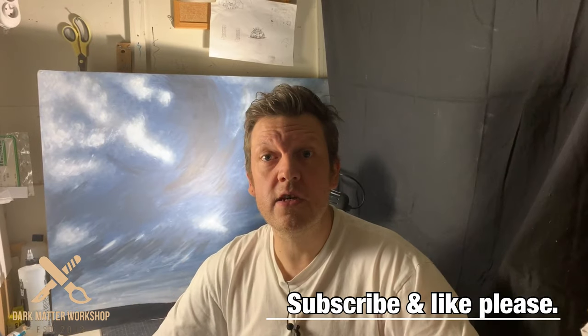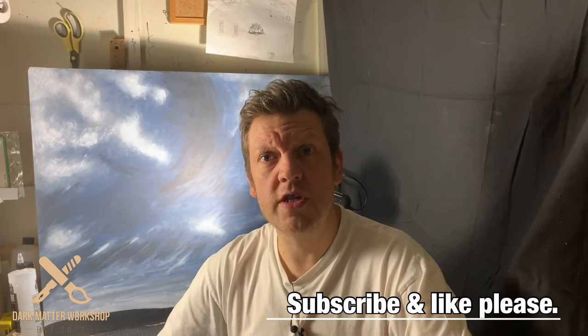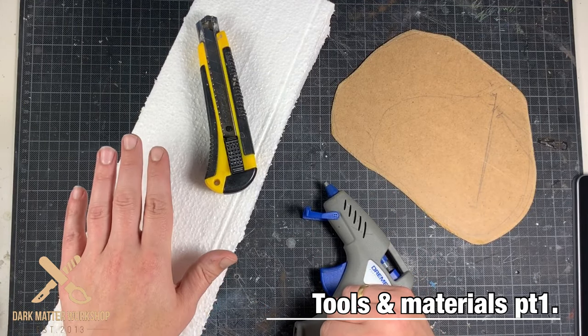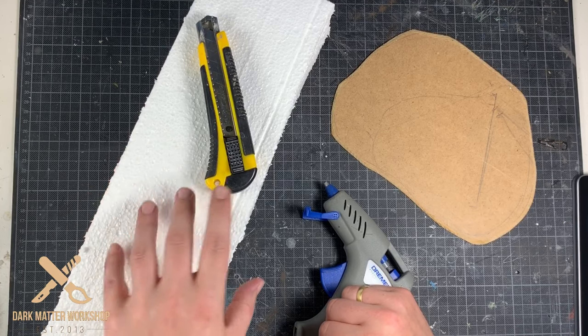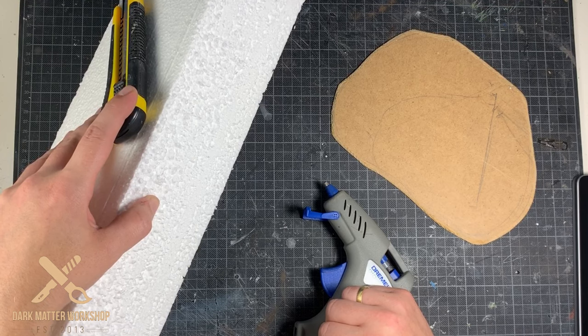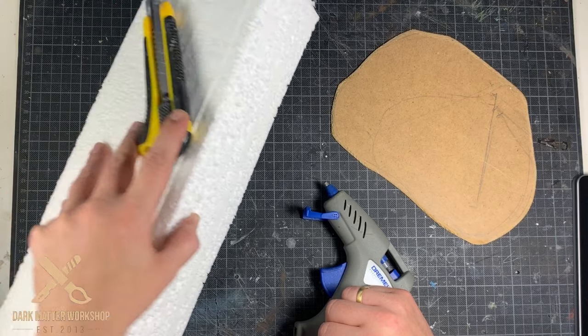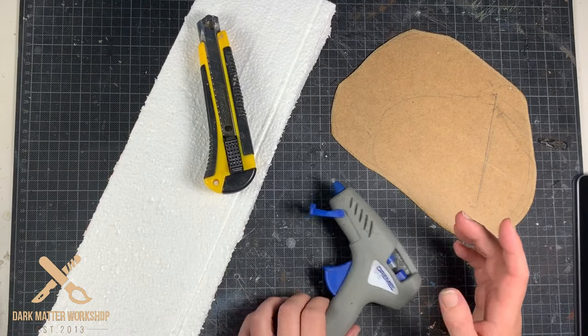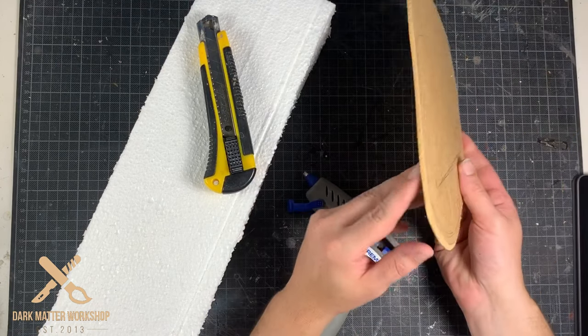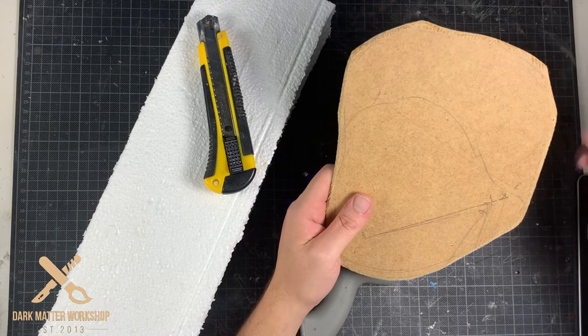Hi everybody, in this video I'm going to show you how to make epic dramatic rock spires for your wargaming terrain, suitable for all kinds of scales. Let's start by taking a look at the tools and the materials for the first stage of the building. I'm going to use beaded polystyrene, which we'll cut with a knife. I'd recommend a hot wire cutter, but I just used a crafting knife. To glue everything together we'll use a hot glue gun, and we'll need three millimeter MDF bases. We'll start with a quick recap on how to make these MDF bases.